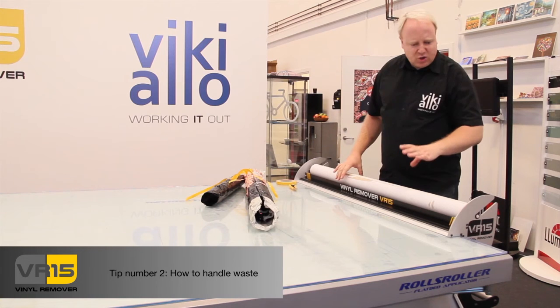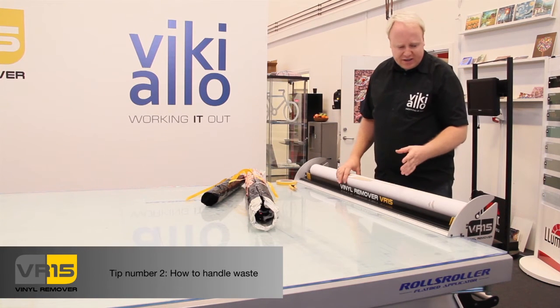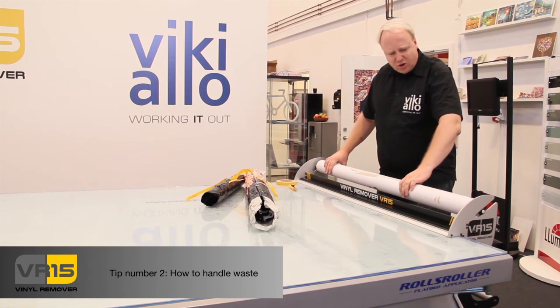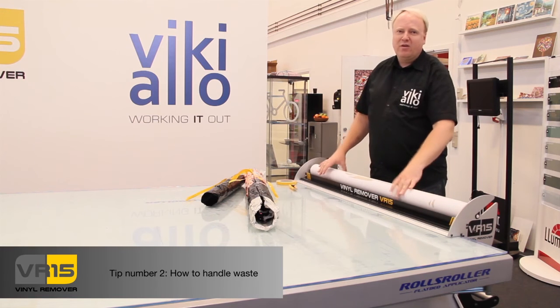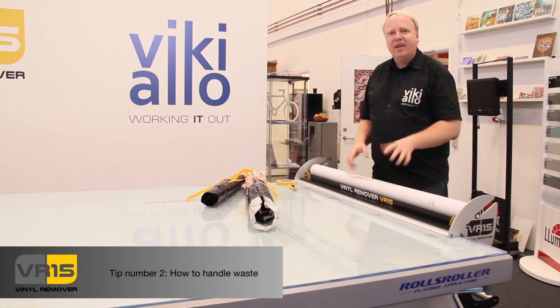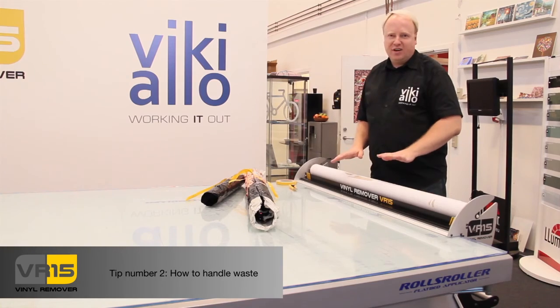So, when is the good time to remove the waste? Well, the machine can actually go up controlling about 300 meters of vinyl. But I would say that when you have run one or two rows of vinyl, then change it — then you are secure that it will do the job perfectly.